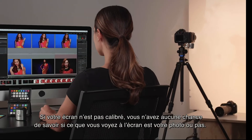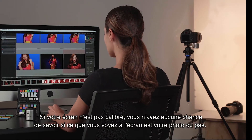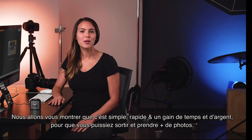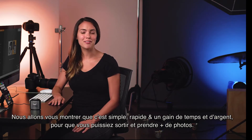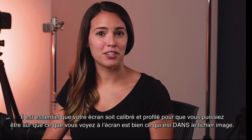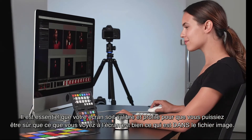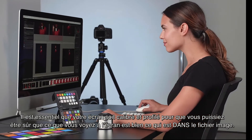If your monitor is not calibrated and profiled, there is no way to know if what you're seeing on your monitor is actually what is in the image. It's vital that whatever monitor you use is calibrated and profiled so you can be sure that what you're seeing on your display is actually what is in the image file.